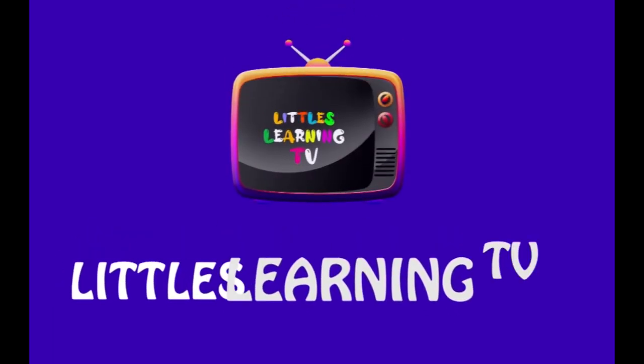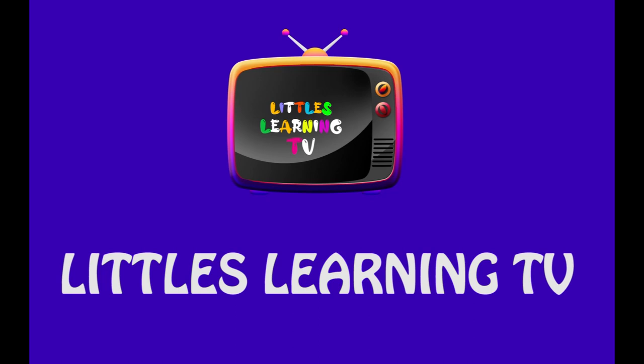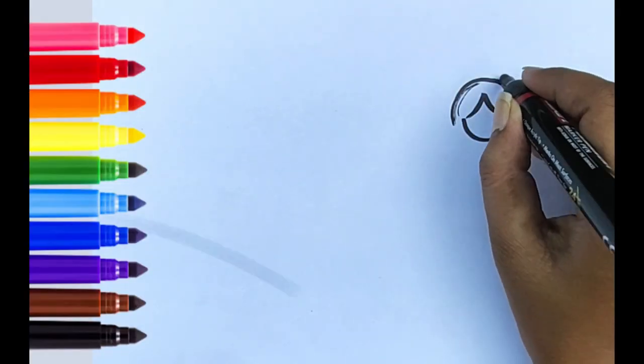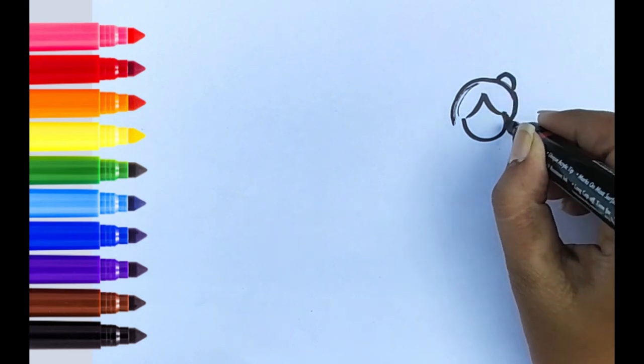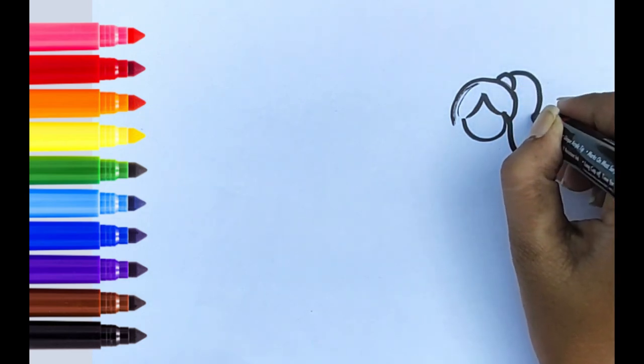Hello Little Chains! Welcome to our channel, Little's Learning TV. Today I am going to teach you how to draw emoji. A baby and his mother. It's a colorful drawing. Let's start.